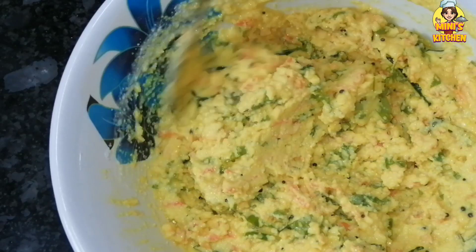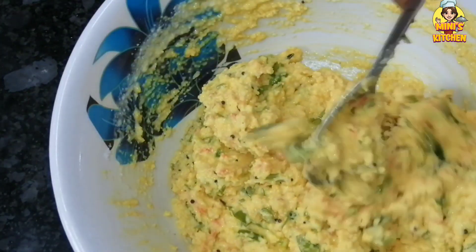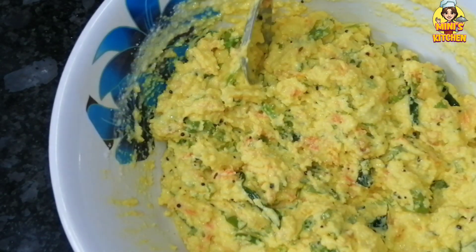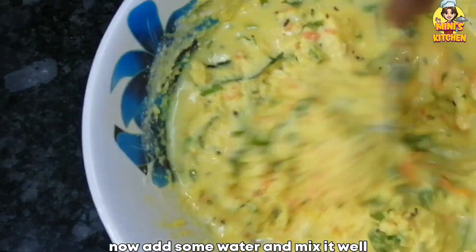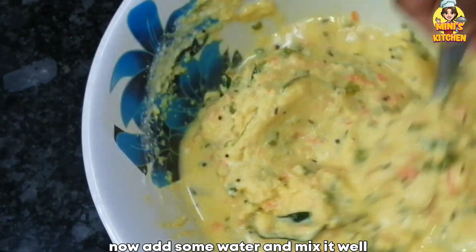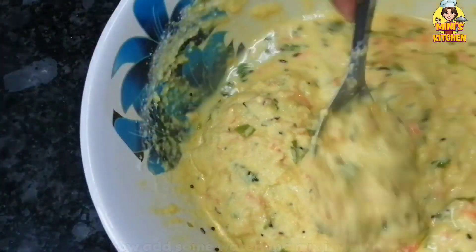It's dry. We are using it and we need to blend it up. We will put a loose batter. Then we will mix it in a little bit.